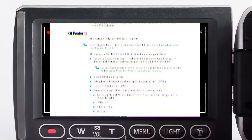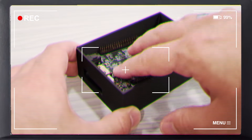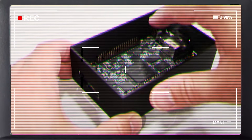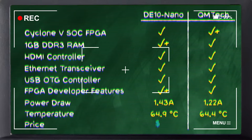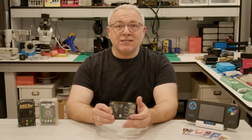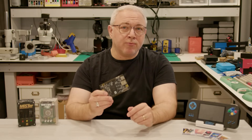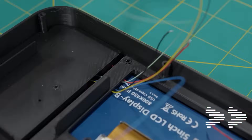After I spent some time with this board and examined it more closely in my QM Tech deep dive video, I realized that it not only offers a slimmer footprint, but it also consumes 15% less power and has an FPGA with a higher thermal ceiling. And that's when I thought this could make for a pretty good handheld.